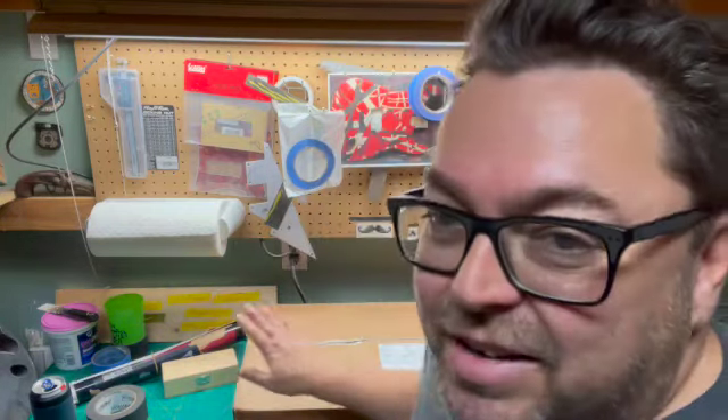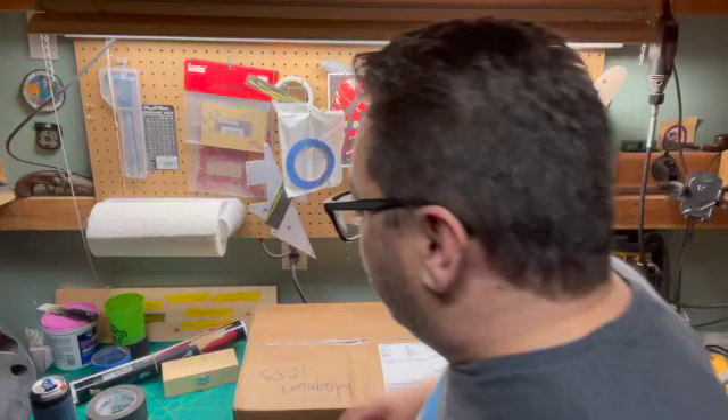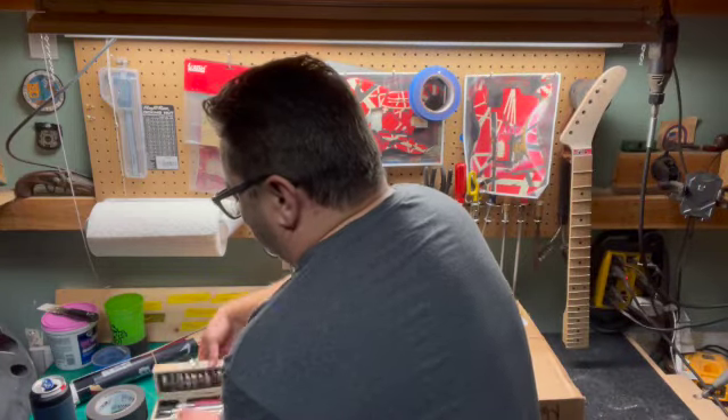We're going to do an unboxing of a Randy Butula — Butella — guitar. It's not a kit at all, sorry I said that. Let's open this thing up and see what we got, because I haven't opened it yet.